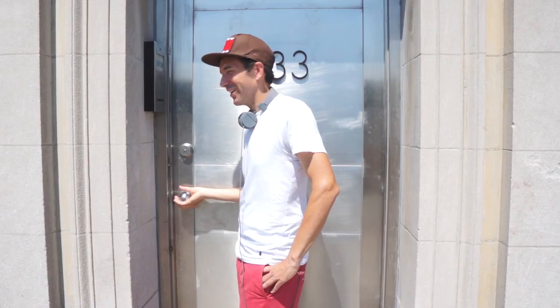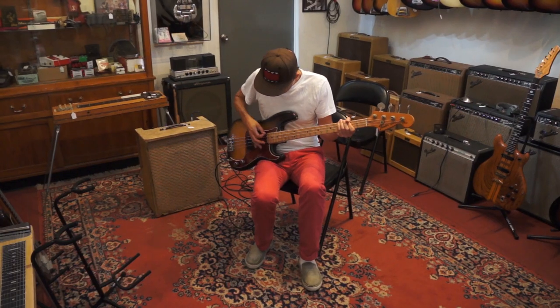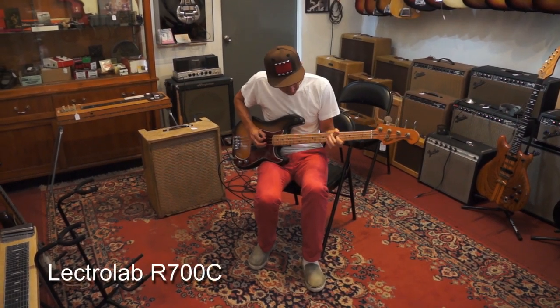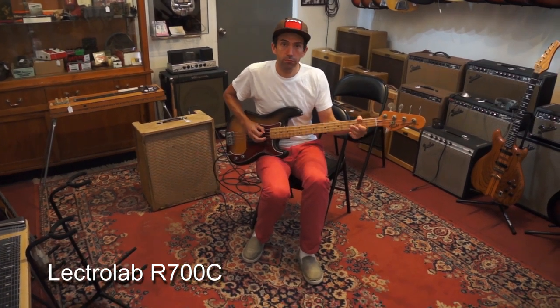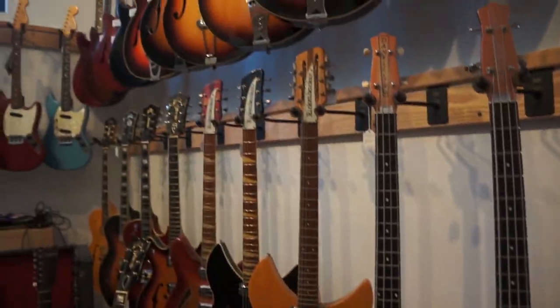A few years ago, I stopped into one of my favorite guitar shops in Brooklyn, Retrofret, and I bought this amp, the Lectrolab R700C. This is the conversation I had with Peter from Retrofret, where he assesses the amp and gives some historical context.